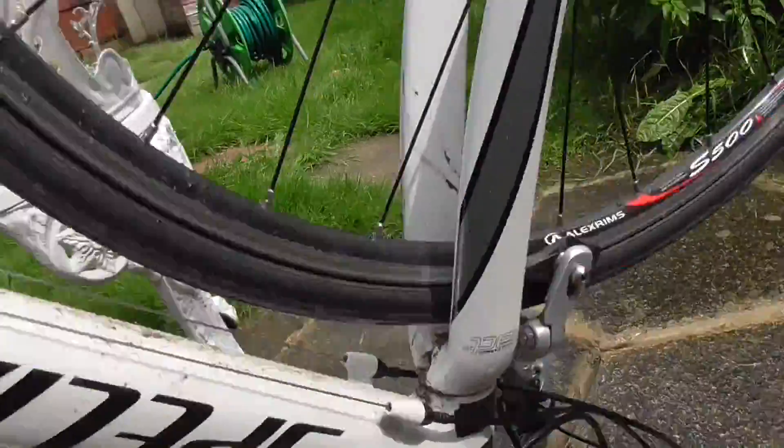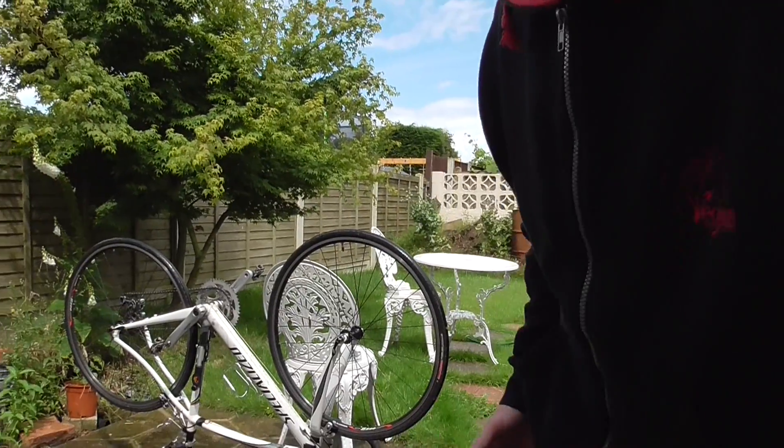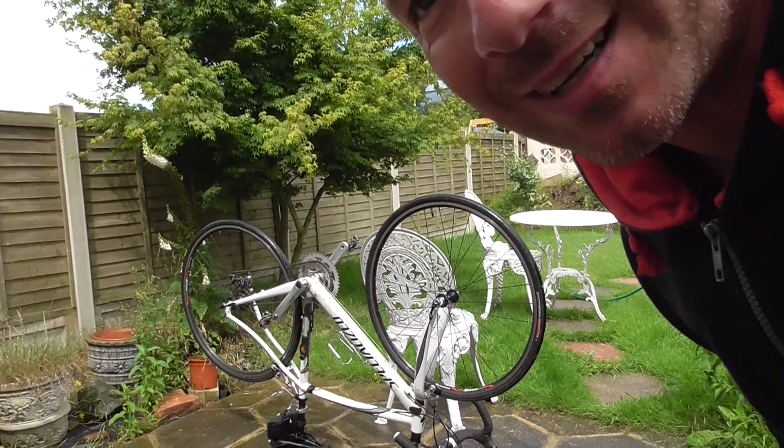How to wash your road bike? Just use fucking water and a soft brush. Water and a soft brush, job done.